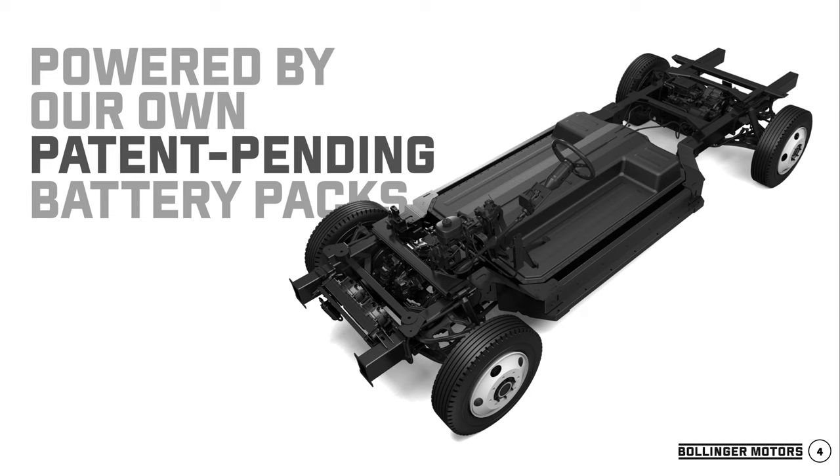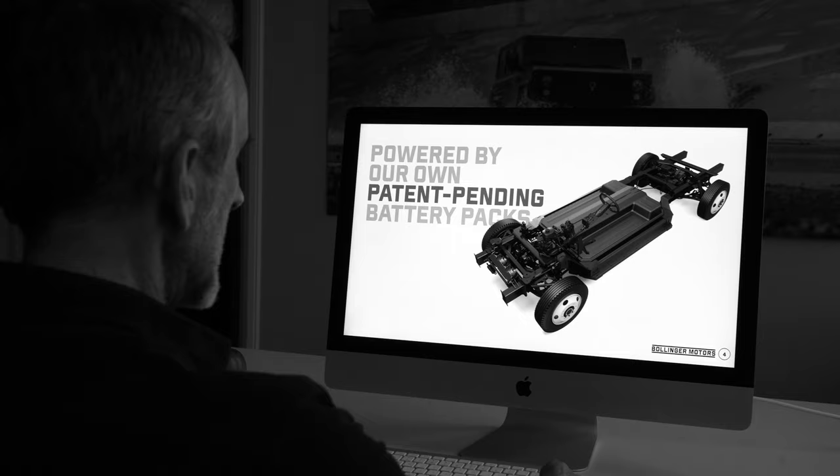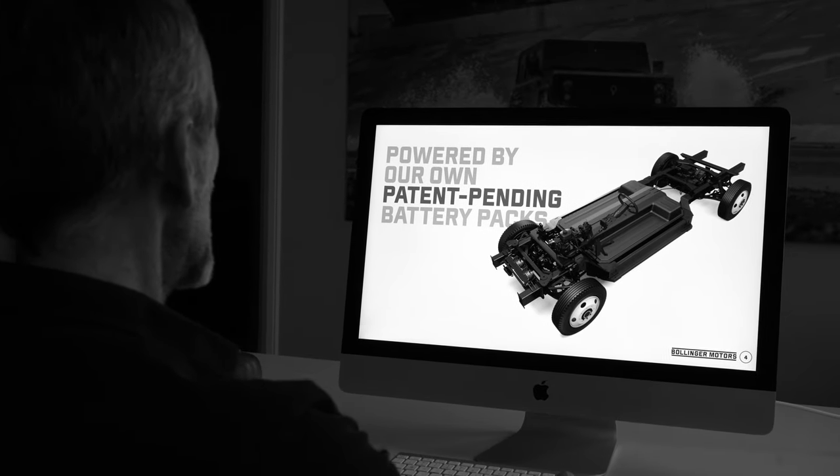A big part of EVs is, obviously, the heart and soul of EVs — the battery pack. We are designing our own battery packs, patent-pending, and we'll get into that more later as well.